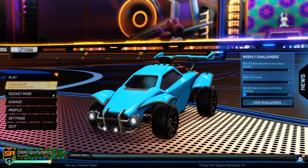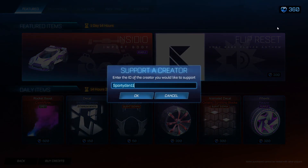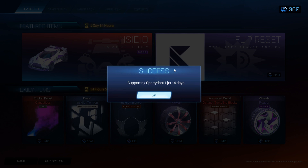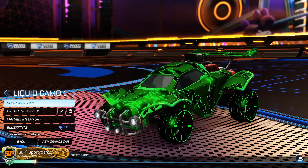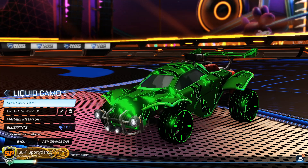Make sure to use code SPOITIAN11 in the item shop, and if you haven't hit that subscribe button, make sure to hit it down below to stay up to date on my newest Rocket League videos. Let's get started with the first car design of the episode.